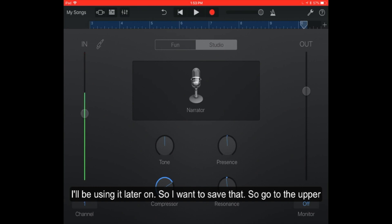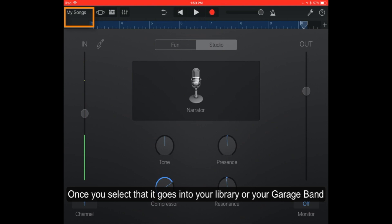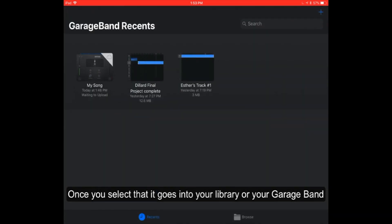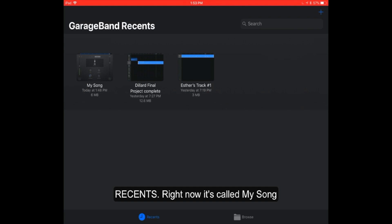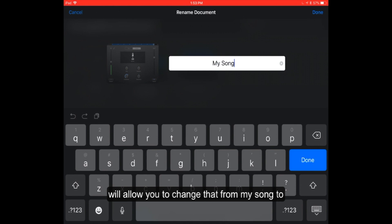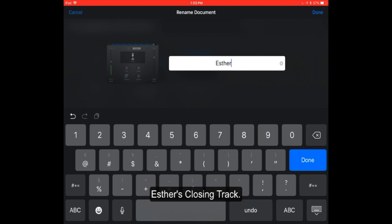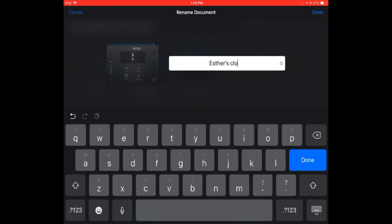I want to save that. Go to the upper left corner of the screen — it says 'my songs' — select that. Once you select that, it goes into your library or your GarageBand recents. Right now it's just called 'my song' and I'm going to rename it 'Esther's closing track.' To do that, tap on 'my song' twice and it will allow you to change the name. Hit done.